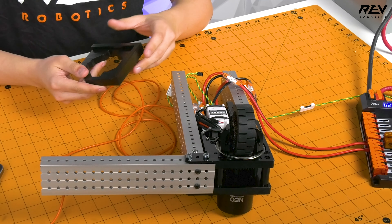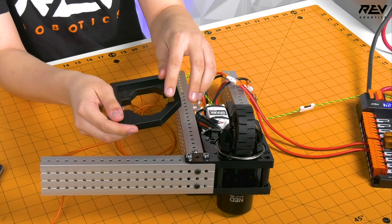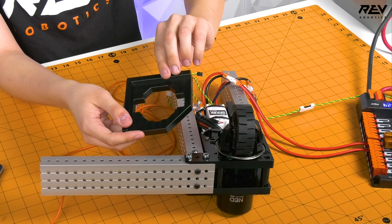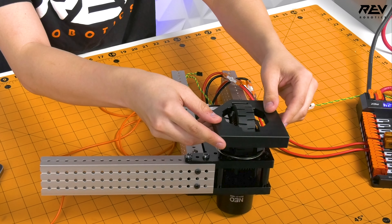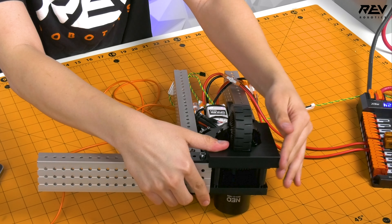Now we're going to place the swerve module calibration tool. Make sure the calibration tool is on correctly — the little notches right here have to line up with the bevel gear on the swerve module. Make sure those are lined up, then press it all the way down to the frame.